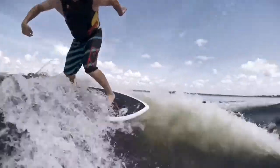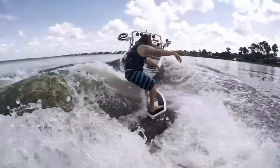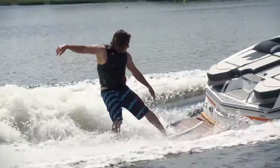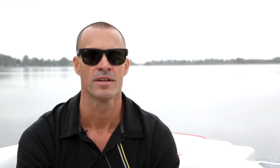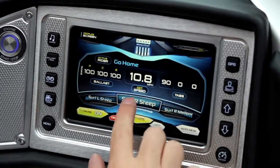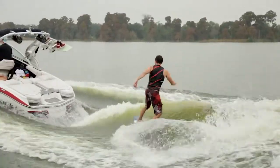First off, the surf potential on the X20 is without a question our favorite thing. The Gen 2 system allows you to surf either side at any time by pushing a button on the touchscreen. You don't have to waste any time moving around weight and you get a solid wave. Pick a mellow or steep setting and you're off to the races. You can tweak from there but those two presets work perfect for us.